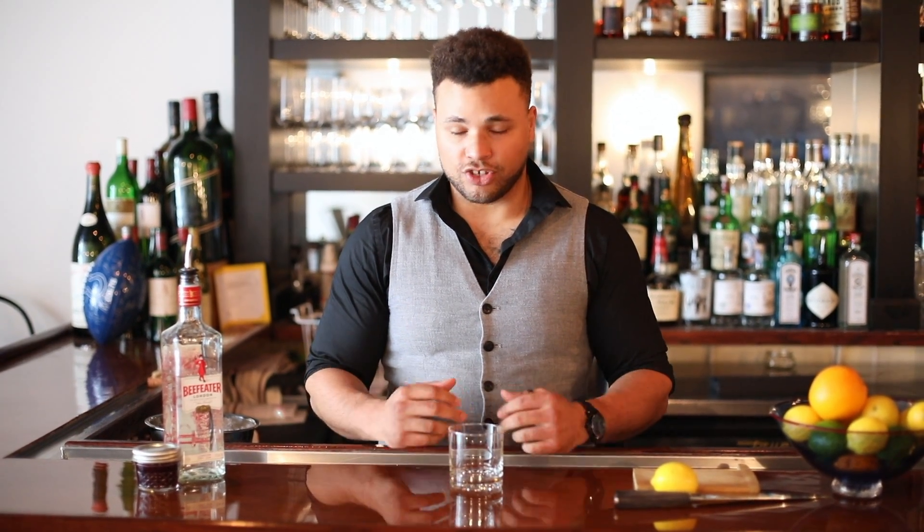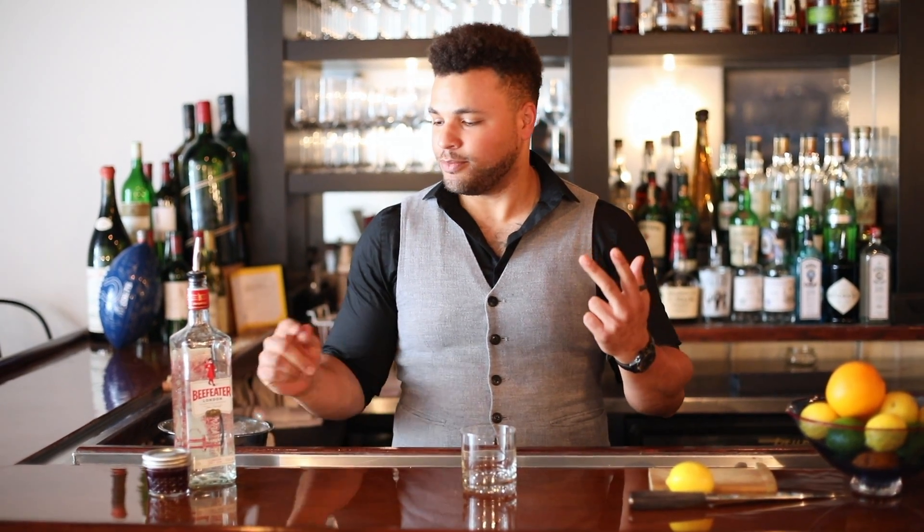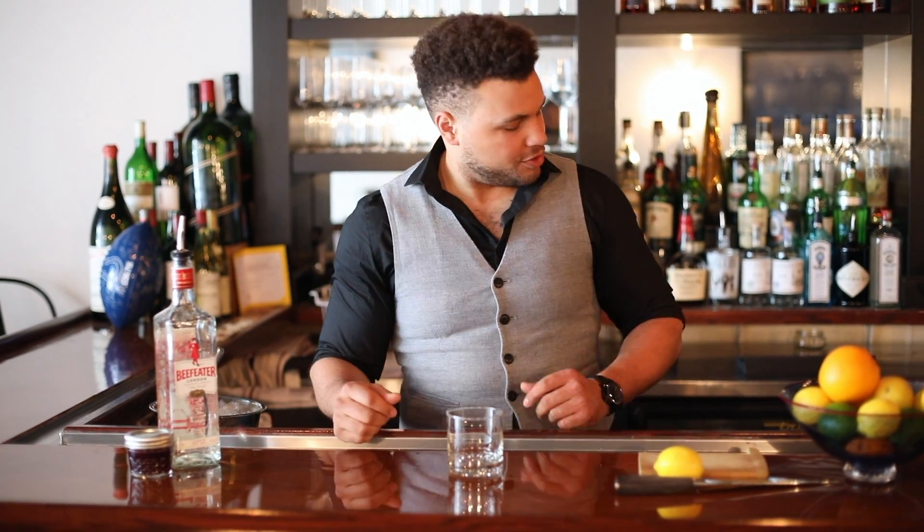Hey everybody, so today we're making a blackberry mint bramble. It is super easy to make — basically four ingredients: mint, lemon, blackberry simple syrup, and gin.